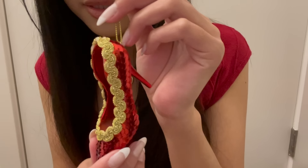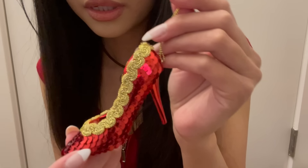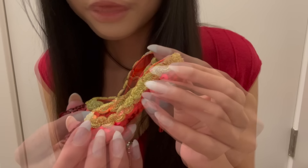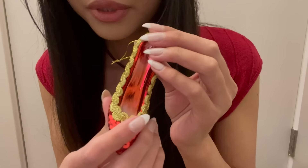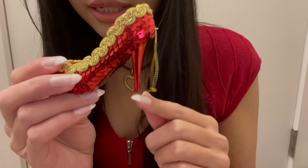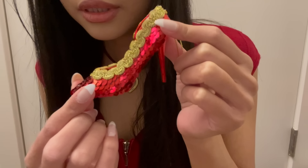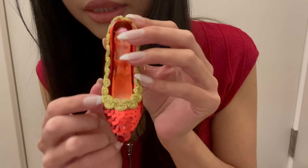The next ornament is this sparkly sequin high heel shoe. I don't know if this is specifically supposed to look like the ruby slippers from The Wizard of Oz or not, because those look different than this — this is more like a pointed high heel.